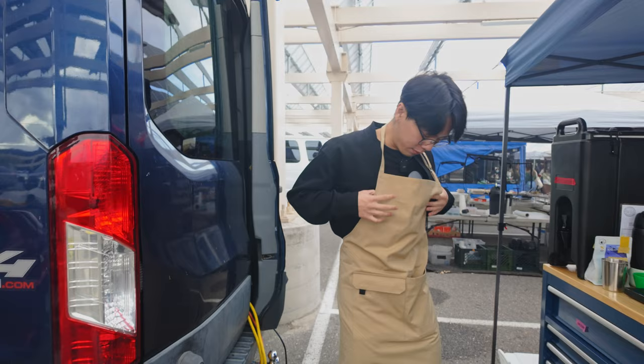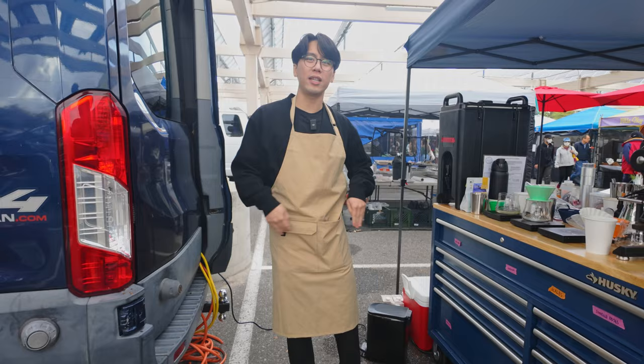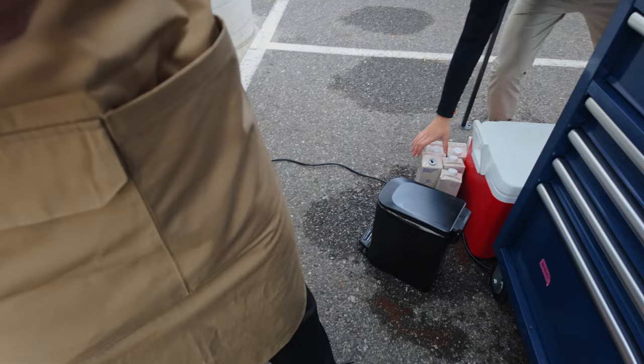It's got an adjustable neck area, and the back is just cinched. You can probably wear it tucked under as a waist apron. Typically when I'm here I just keep my phone in my pocket, and you can always put your towel on bar.